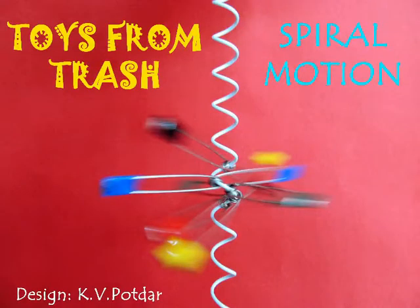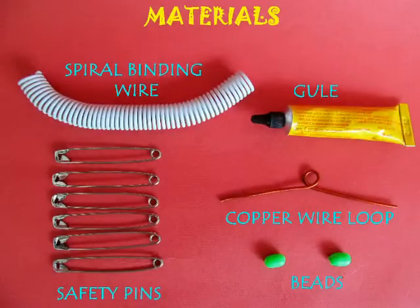In this toy, things spiral down and it is very easy to make. You need some book binding spiral wire, safety pins, and beads.